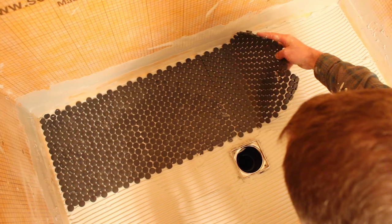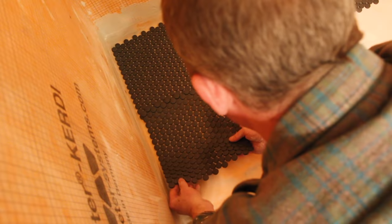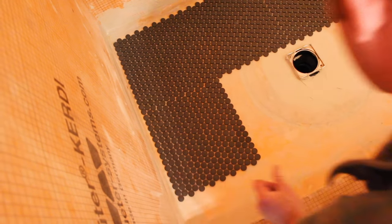We always get asked: should you install the mosaic onto the shower pan first, or tile the walls first? For most curbed or curbless showers, we like tiling the shower pan first and then the walls. When you set any type of tile on a shower pan, you should leave an expansion and contraction joint between the pan tile and the wall — at a minimum 1/8 of an inch. Do the exact same thing between the mosaic and the curb, so along the entire perimeter inside the shower pan area you have an expansion and contraction joint.